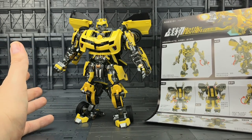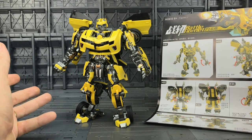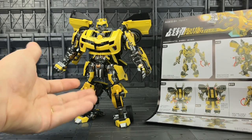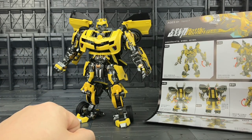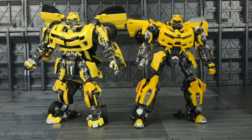Which is slightly odd, because they released Hound from Age of Extinction and Evasion Prime based on the Age of Extinction version. You'd have thought they'd have done the Age of Extinction Bumblebee, but I guess they just do whatever they can get their hands on. The obvious choice for comparison is the MPM-3 Bumblebee.